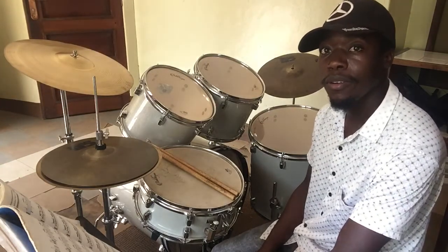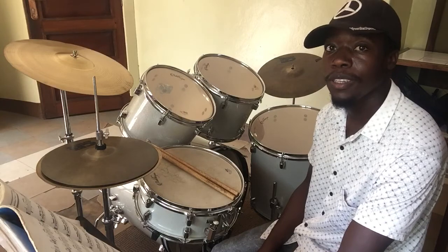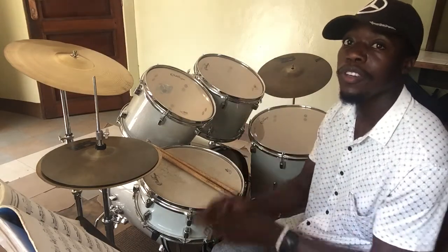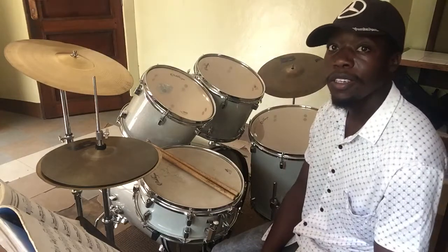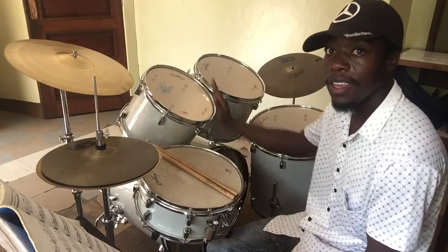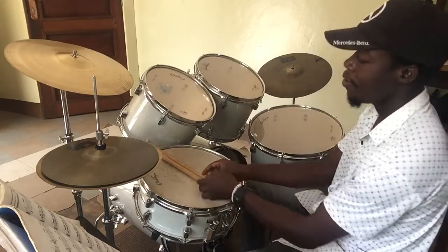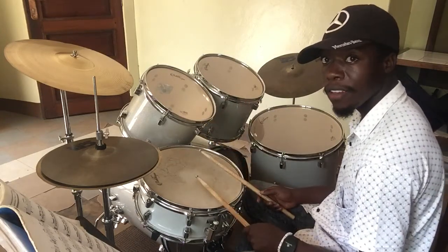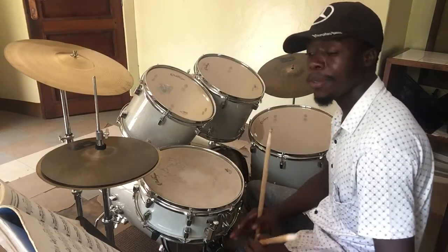I'm having 16th notes on beat 1, beat 2, beat 3. And on beat 4, I'm ending up with a quarter-note phrasing to go back to 1. So let me explain beat 1. Beat 1 will play the snare, the kick, high tone, snare. Very simple.